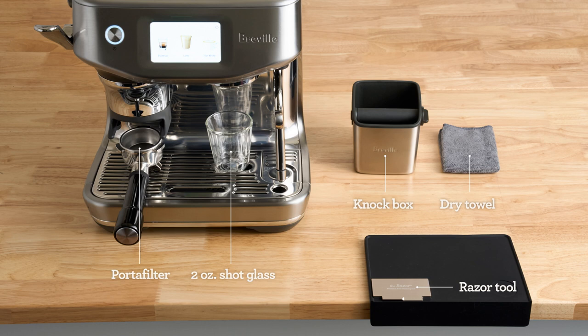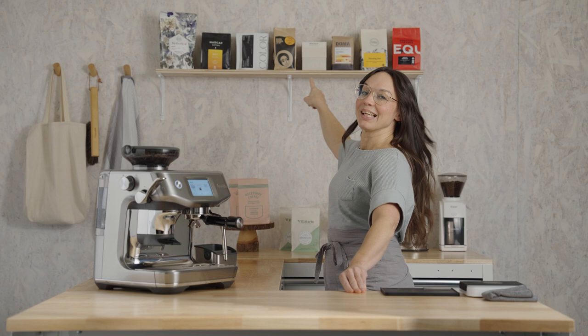Here's what my bar setup looks like from accessories to placement. Pause here if you need a minute to set yourself up for the brew-along. At minimum, grab a dry towel.